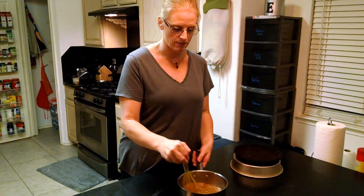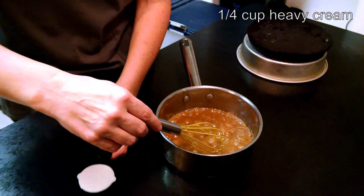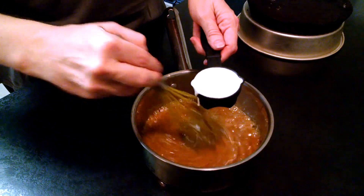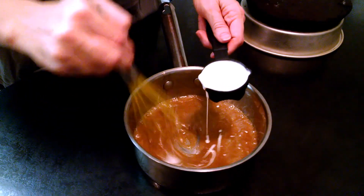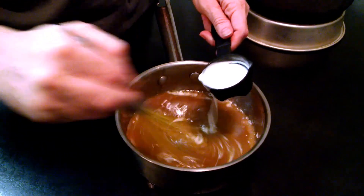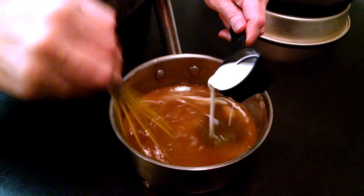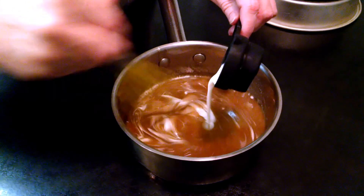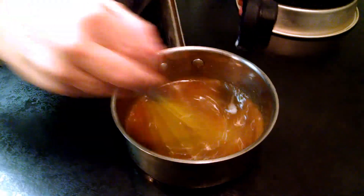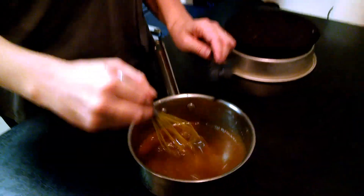Our butter and brown sugar is heated to the right temperature. Now we're going to slowly add a quarter cup of heavy cream — slowly because if you heat cream too fast it will curdle in your mixture and you don't want that. So we're going to slowly pour it in while whisking constantly. Then we have to let this cool for about 15 minutes before pouring it into our tart.